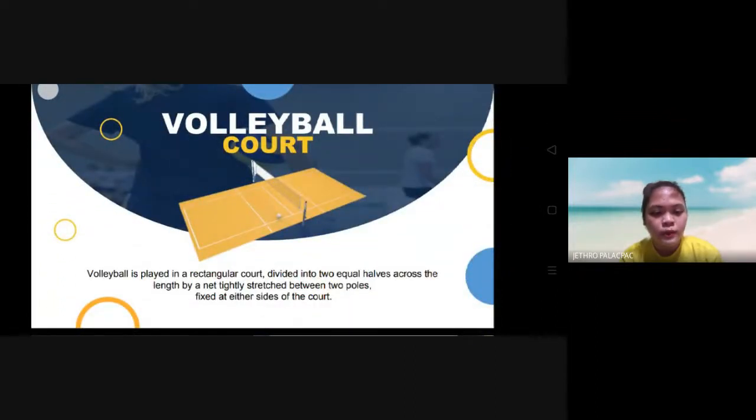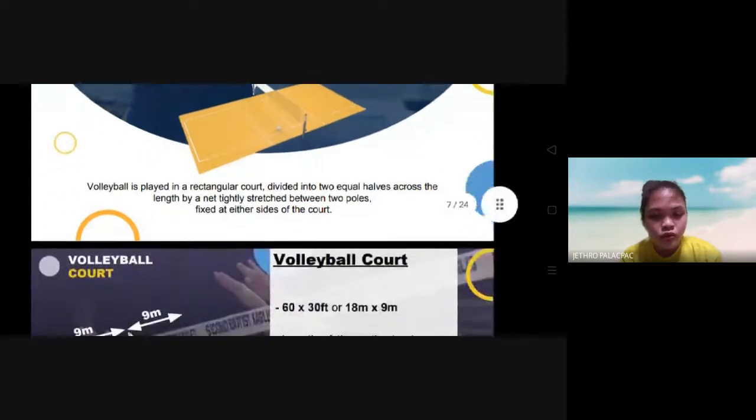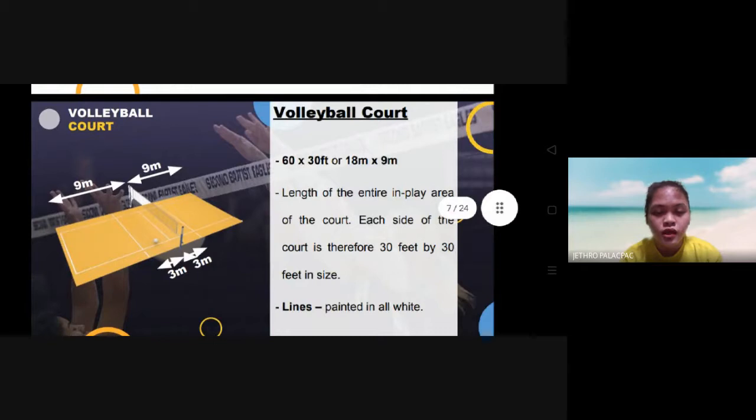The volleyball court is played in a rectangular court divided into two equal halves across the length by a net tightly stretched between two poles fixed at either side of the court. The volleyball court should be 60 by 30 feet, or 18 meters by 9 meters. Each side of the court is therefore 30 feet by 30 feet in size. The lines should be painted in white.